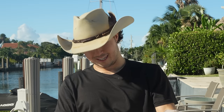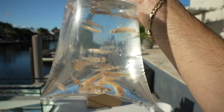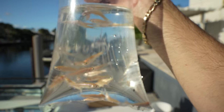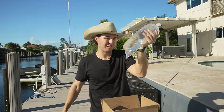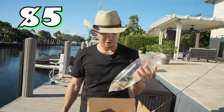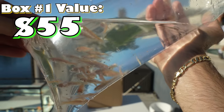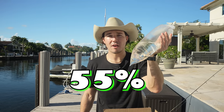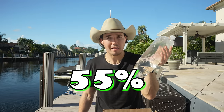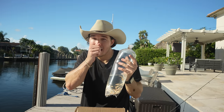Let's break even — bag number four. Okay, this isn't going to cut it. This isn't going to be a $50 fish — these are just plain old rosies, nothing special about them. No more feeder fish! We got two bags of feeder fish. I'm going to give these guys a generous $5.